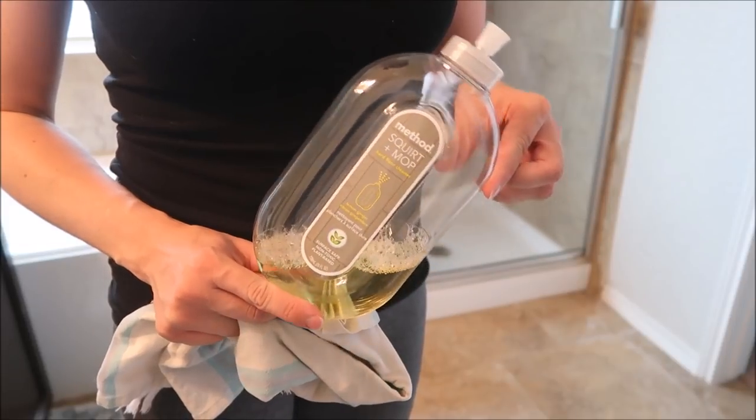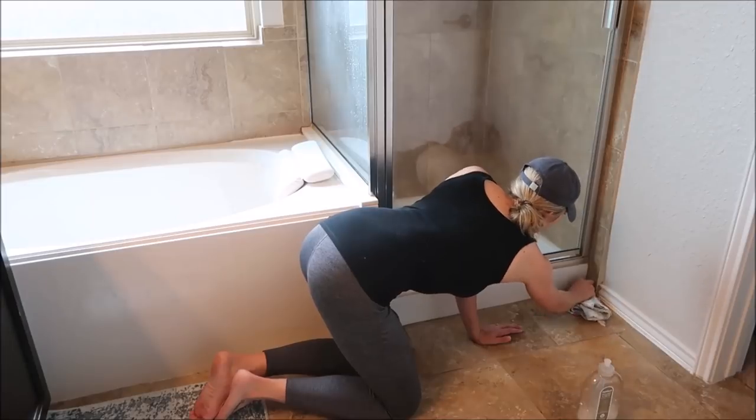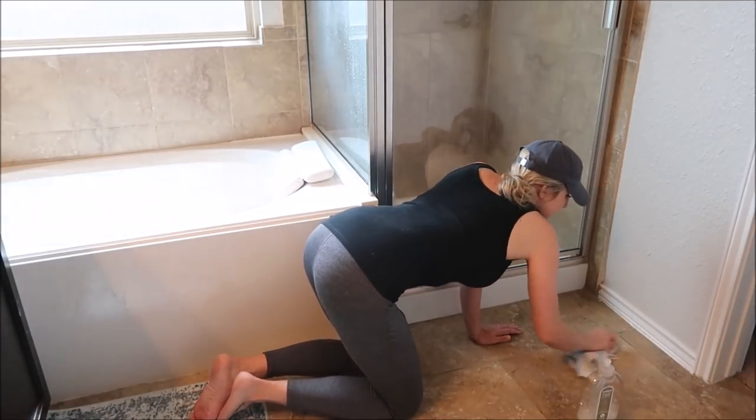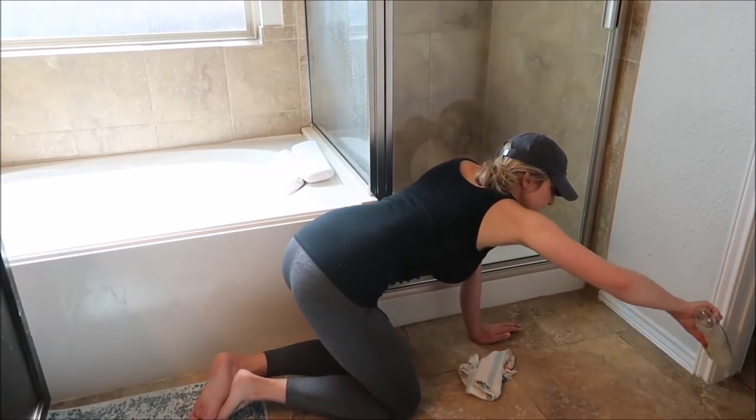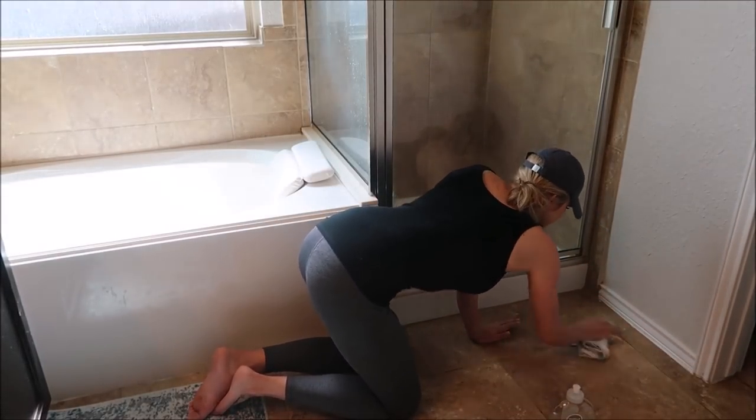Next I'm going to use this Method Squirt and Mop Cleaner to clean off the floor. I'm not going to use my mop because I want to get a little bit more of a deeper clean, so I'm actually getting down on my hands and knees and cleaning the floor.